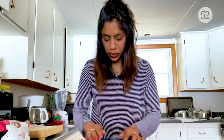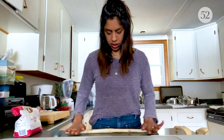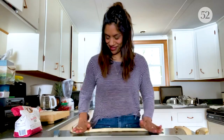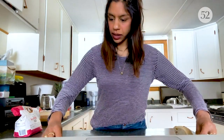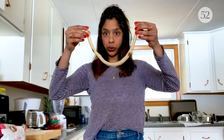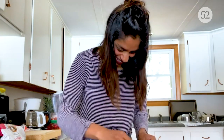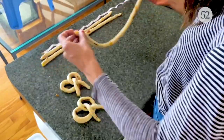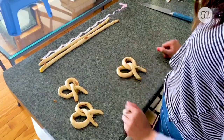Now you want to roll each piece into a 16 to 18 inch rope. The raisins sort of cause it to break apart a little, but just swish it back together — it's no big deal. Roll it from the inside out; that makes the strip pretty even. Now I'll show you how to shape it. You want to make a U, cross it over, twist it over again, and that's a pretzel.